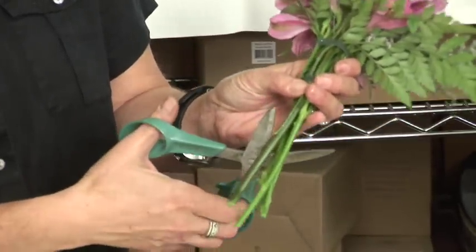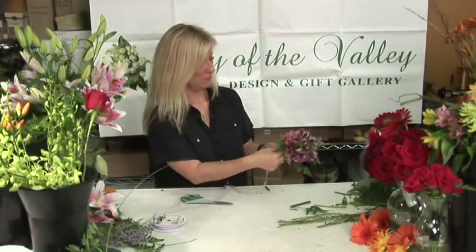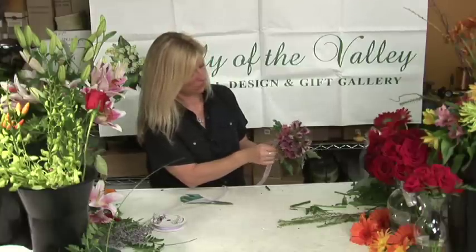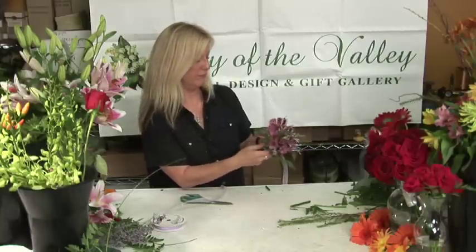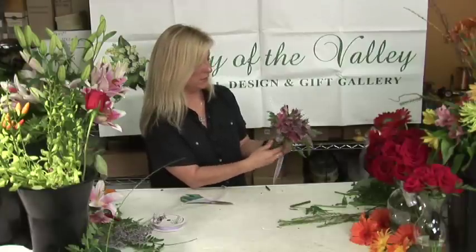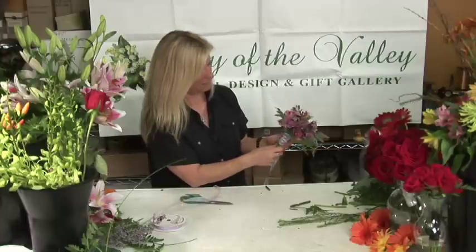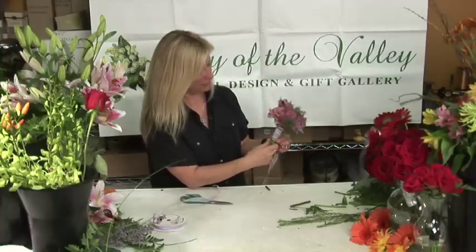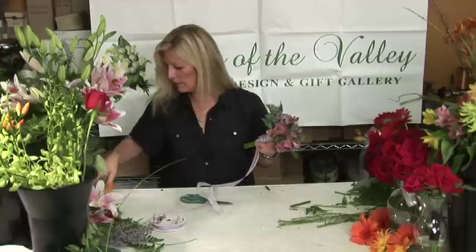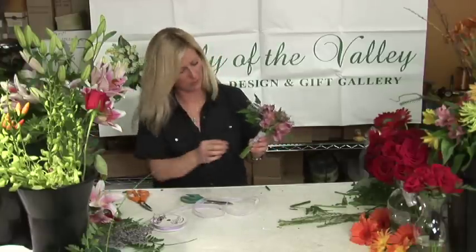Then you cut it to the desired length. You're going to take the ribbon and wrap it to cover your stems and your tape. Again, you don't want this terribly tight — these alstroemeria are pretty delicate. Then you cut the ribbon.